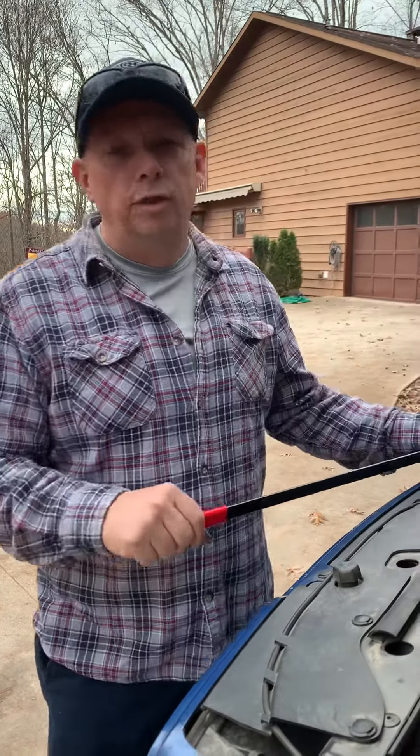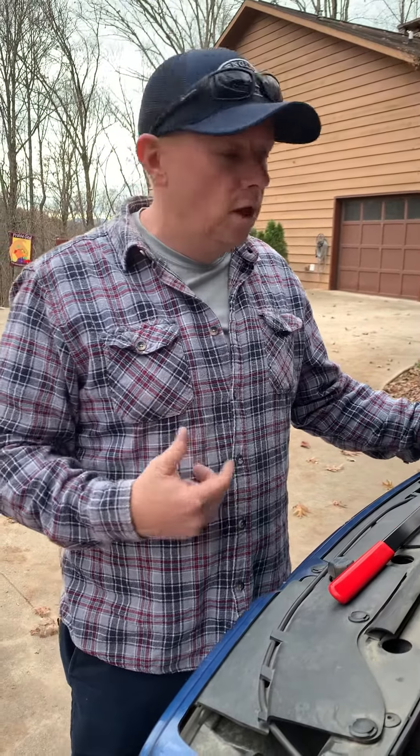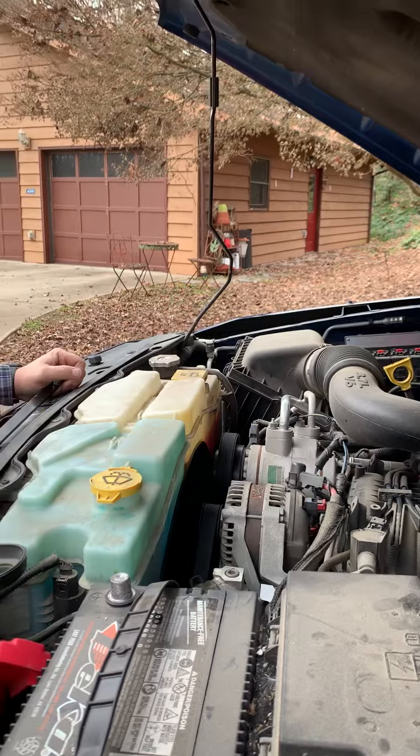Okay guys, listen. I googled this the other day. This is a 2010 Jeep Liberty. I was looking to see how easy it is to get the belt off. The guy that I saw said you had to take the battery out, had to take the airbox out, and you had to take the reservoirs off before you could take the belt off.